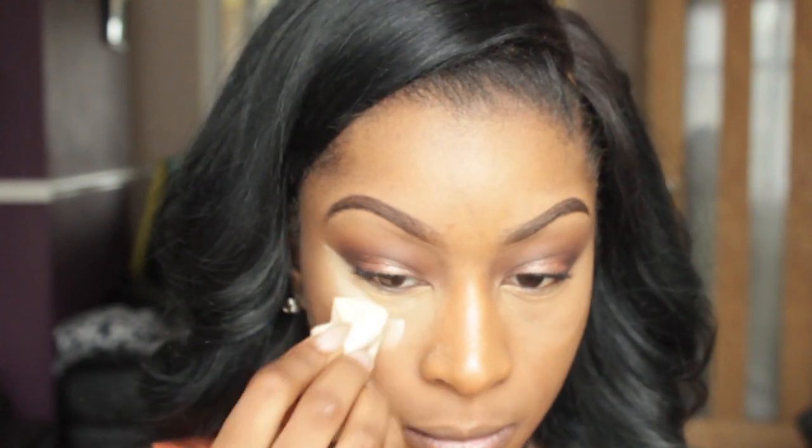I'm going to be applying my Ben Nye banana powder and this is going to add to that spring glow.